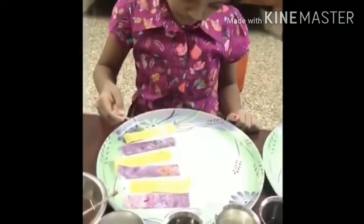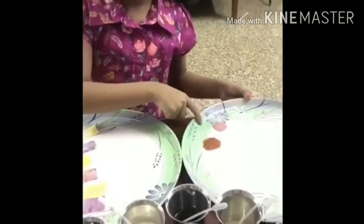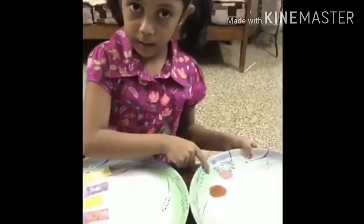Now let's put milk into the sheets. Now I mix the beetroot in the milk. See what happens — it turns pink.